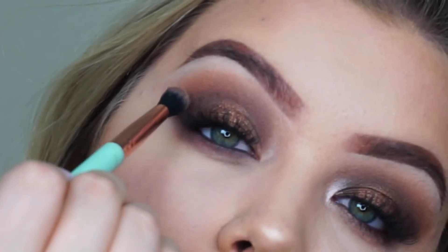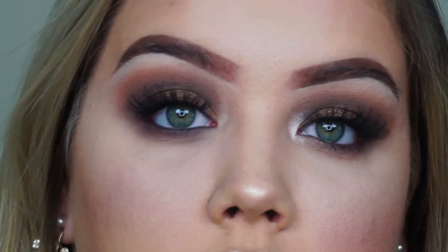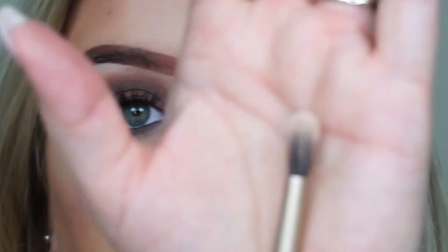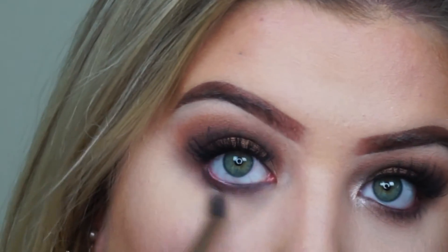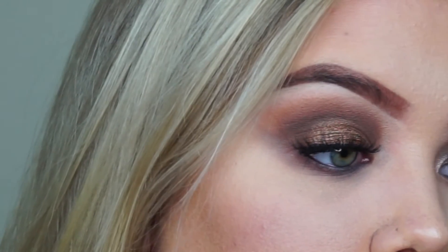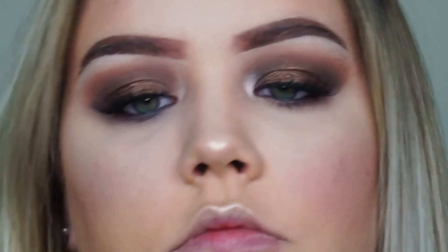It's pretty blended, but I just want to make sure — I'm blending more. There's my clean brush that has nothing on it. I'm just going to put that back under my eye and make sure that it is blended, because I don't want it to drop down or come too far down on my cheek. I just want to make sure that it's nicely well blended.